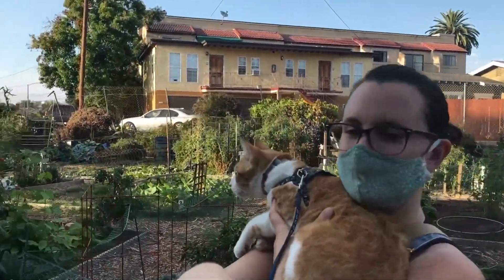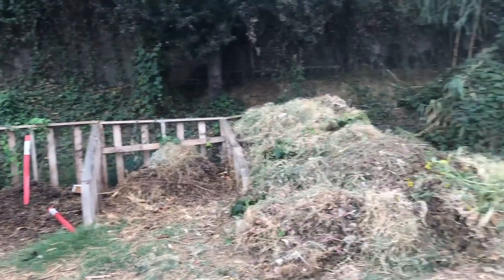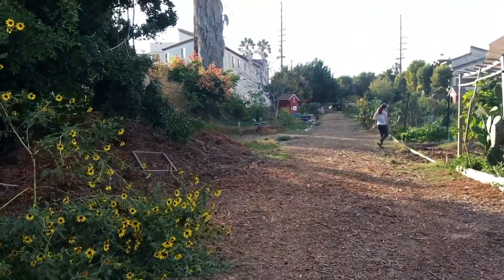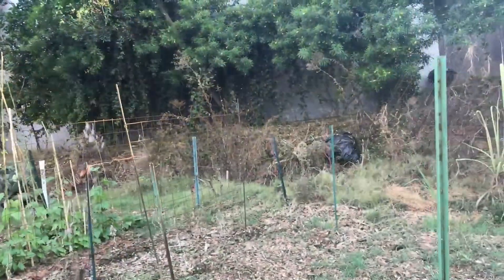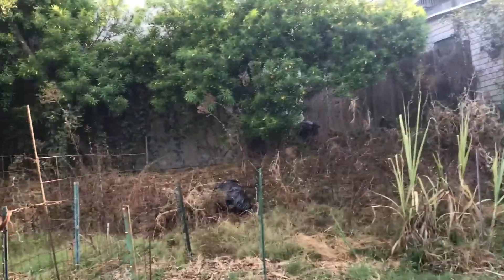They have compost available for everybody here. There's also a charity garden where all the gardeners are donating their own produce to students at Cal State Long Beach.